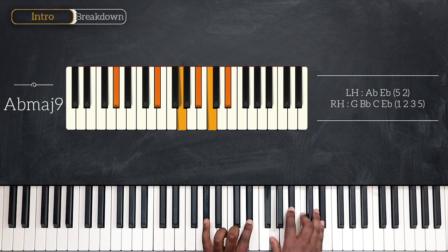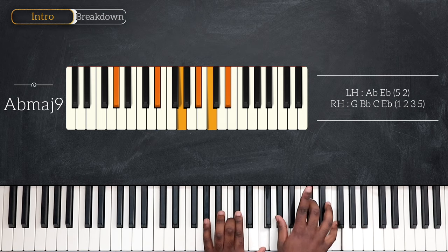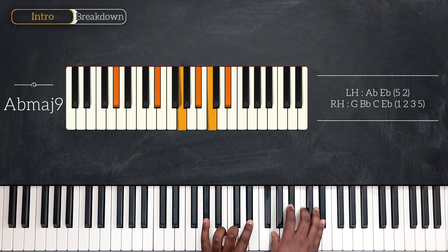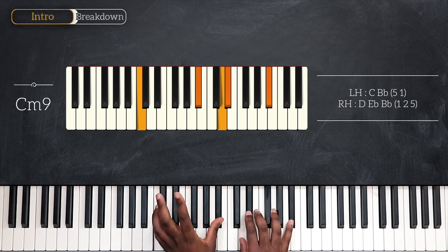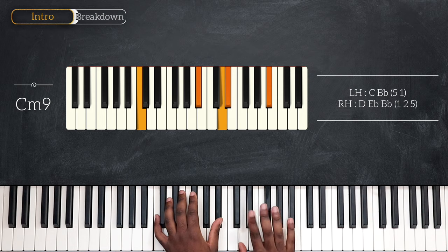Then we're going to replay the same progression using different voicings. We're going to play C going down on B flat, then A flat major 9. We're going to replay C now down here using this voicing. So C and B flat — on the left: D, E flat, and B flat for the right.